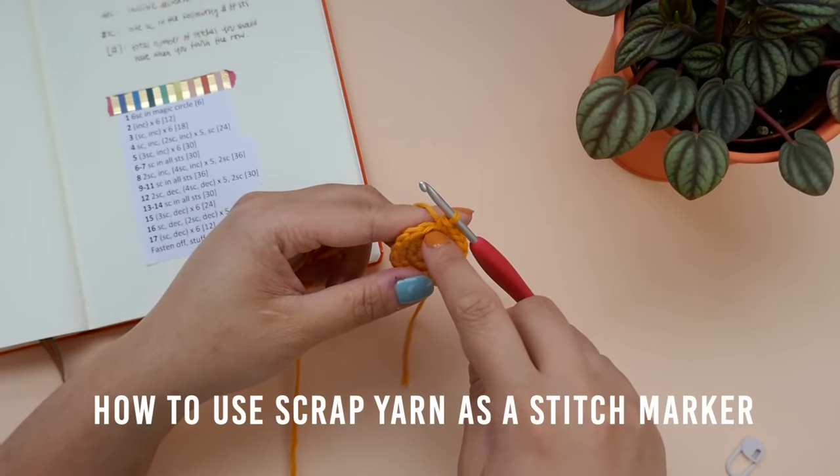For row 16, we will be making a single crochet, decreasing, and then repeating the following 5 times: 2 single crochet and decreasing. We will finish off the row with a single crochet. So 1 single crochet, then decreasing the next 2 stitches, then 2 single crochet, then decreasing the next 2 stitches. Continue following the pattern until you get to the end of row 16. I will meet you there.